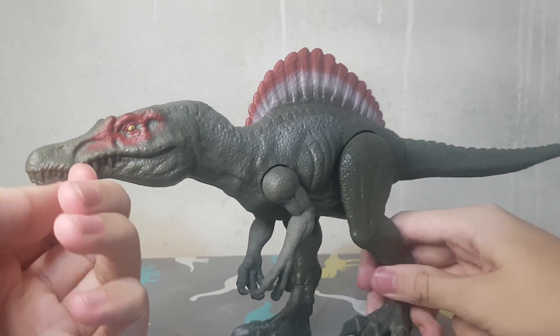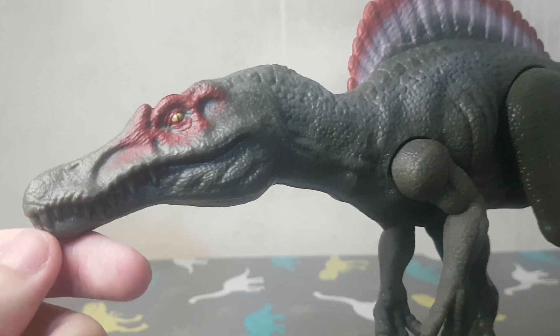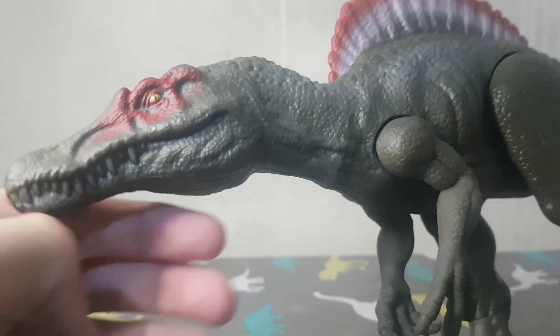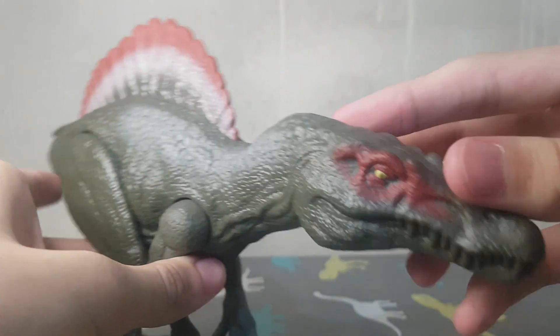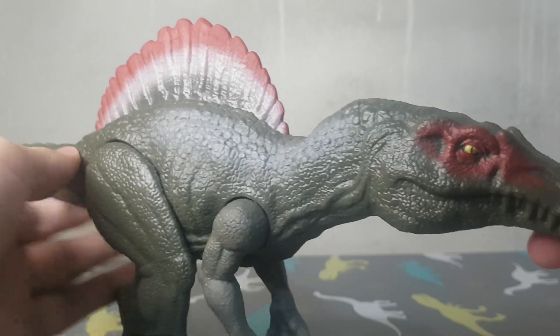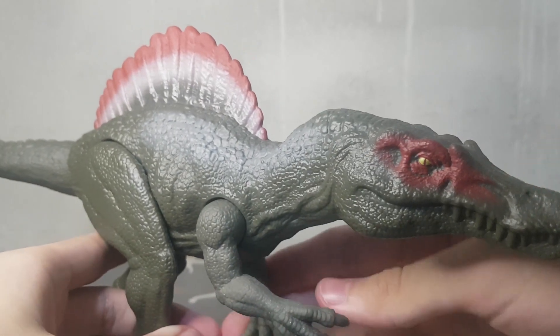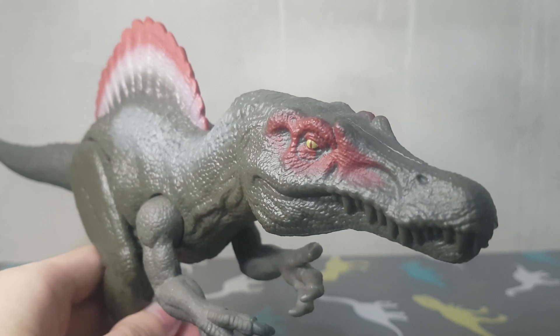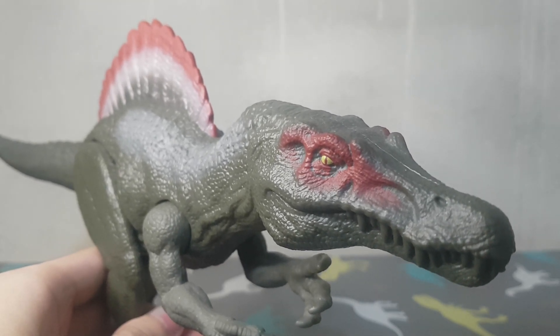The Spinosaurus is a really good example for this series, because the reason I have the basic Spinosaurus is that I don't have any other Spinosaurus from Mattel. Different from the Dilophosaurus, which I managed to find somewhere, I can't find the one I want for my collection. The Spinosaurus is really rare and most of the time it's really expensive — that's why I have the basic figure.